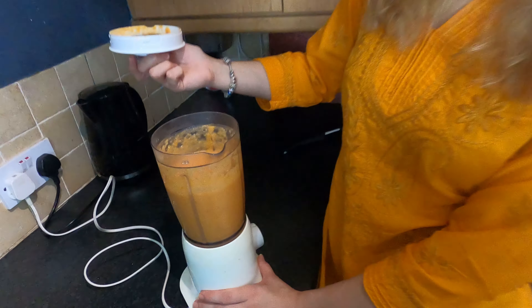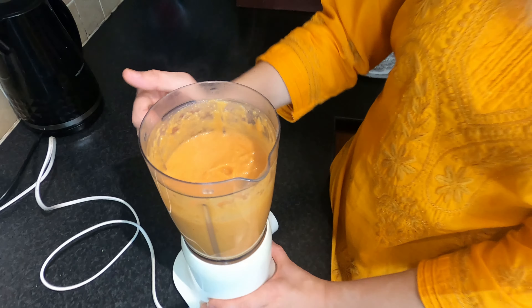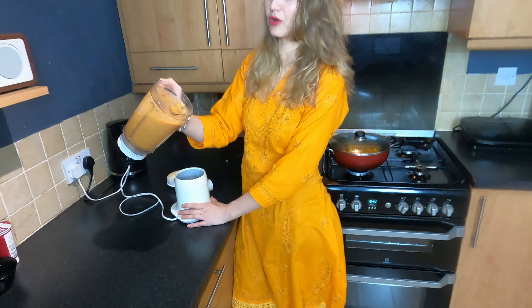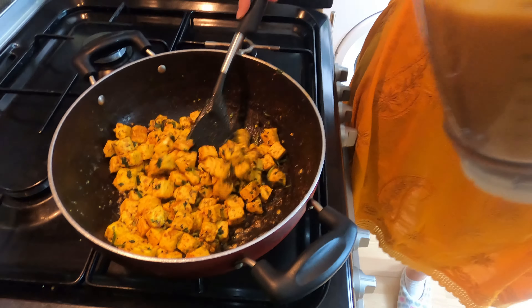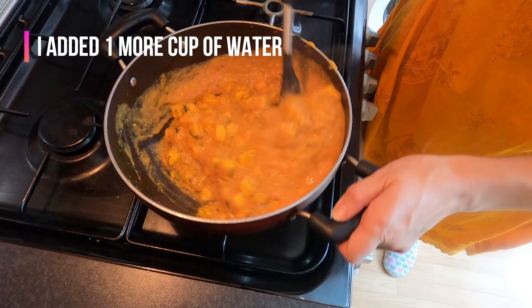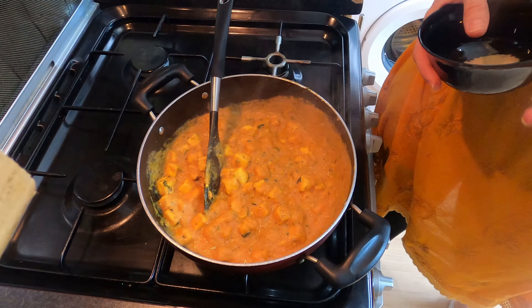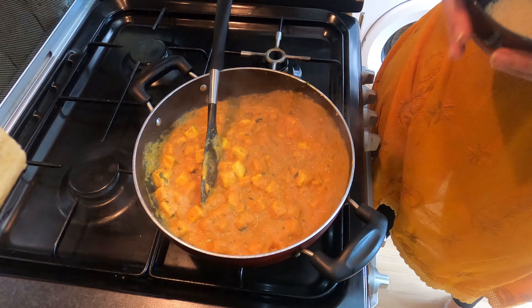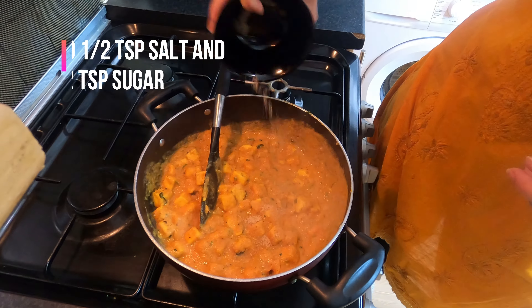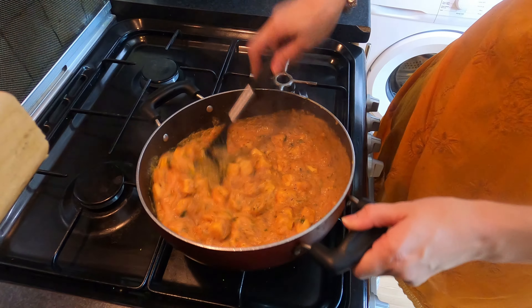Okay, so my puree is ready. It looks very good. Mezagea, mezagea — I think the composition is perfect. Now we're going to add the puree. You can add more water. I think the composition looks perfect. Okay guys, so I've added the salt. Now I'm going to add some sugar — just about half a teaspoon.